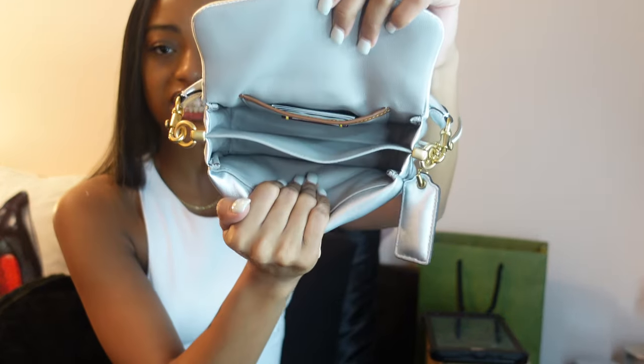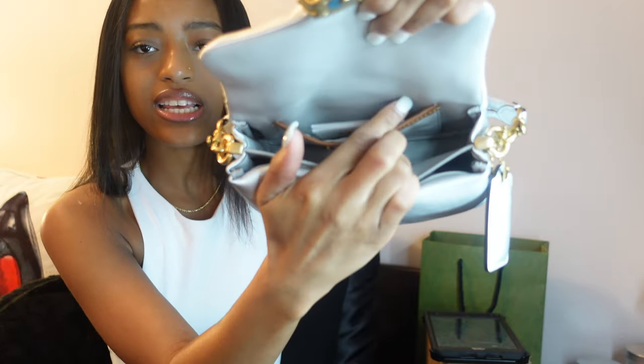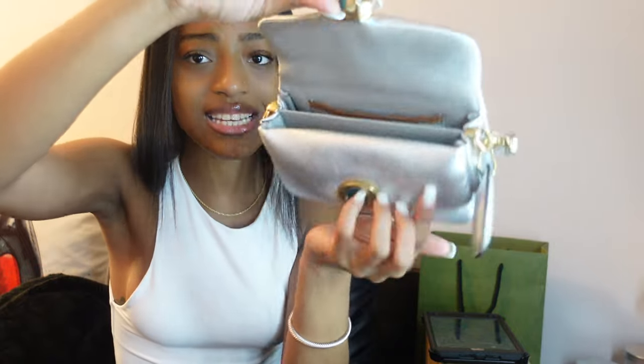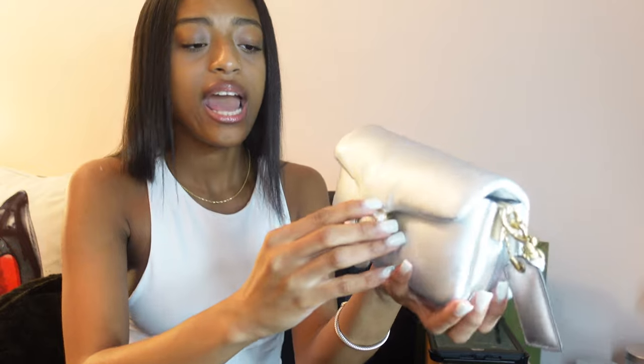In the front part of the bag I have my Dior lip gloss, my edge brush, a lip liner — actually two lip liners — and lash glue, because I've carried this bag a couple times already. I also have a little card from an event I went to. So that's the inside — it's very spacious, it stretches out, and it also has another space for your cards which has the bag details and description. It has so much space and it's so soft and fluffy — that's really what drew me to this bag.